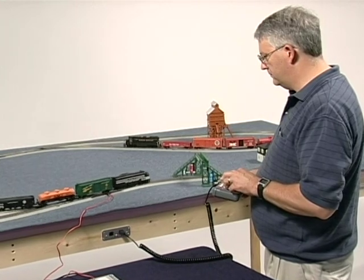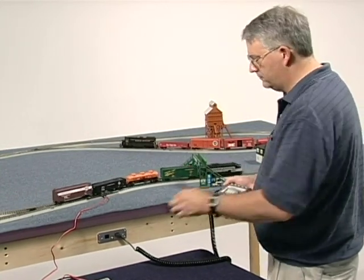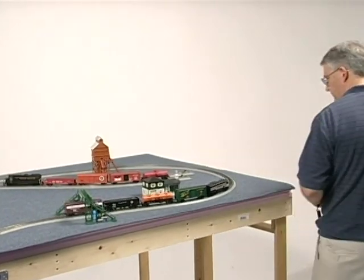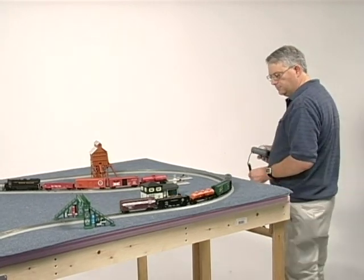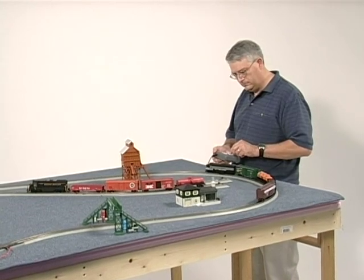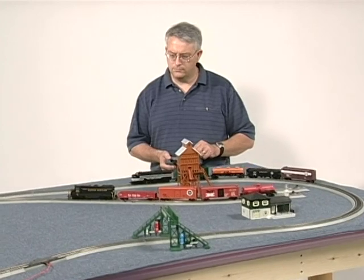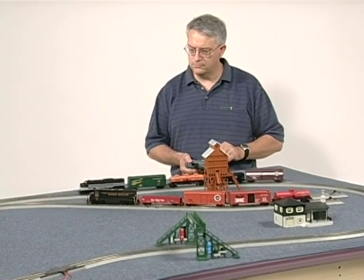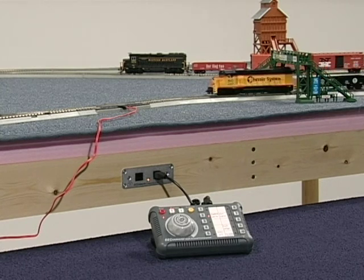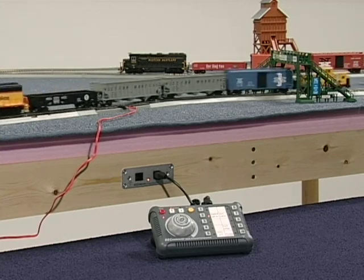If you want to follow your train or move to the next location, just unplug the Easy Companion and go to the next connector panel. Your train will continue running at the speed and in the same direction you last set. When you plug into the next connector panel, you will reacquire control of your train. This feature allows you to follow your train around the layout without having to stop operations each time you change locations. The Easy Companion connector panel makes it easy to install true walk-around control on your layout.